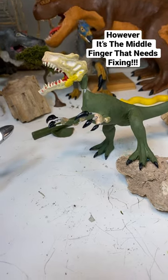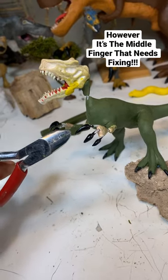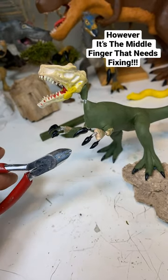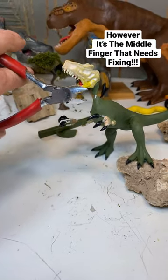On a slightly less poetic note, essentially what I have to do here is cut off that middle finger, because it's a slightly larger gauge wire in comparison to his other fingers, and it's going to be a little hard to move around during stop motion — I don't want to mush his fingers. So on that note, it's time to say cut!